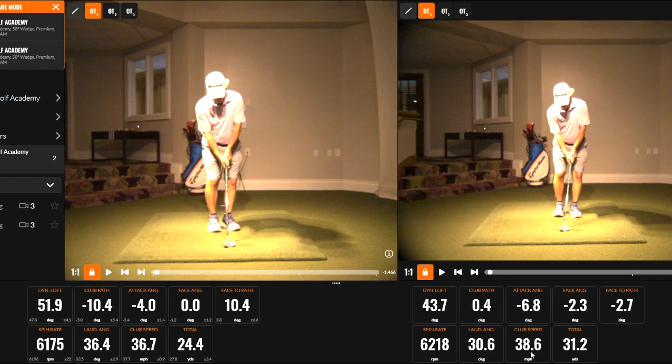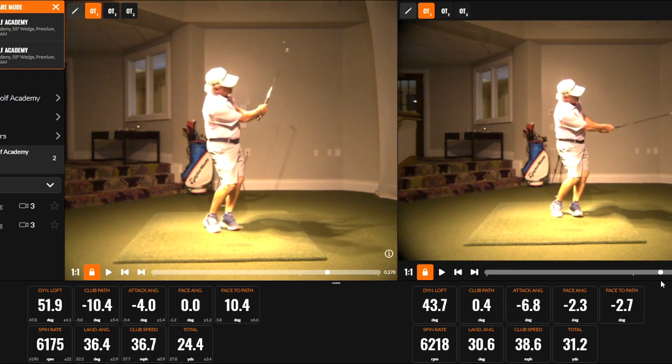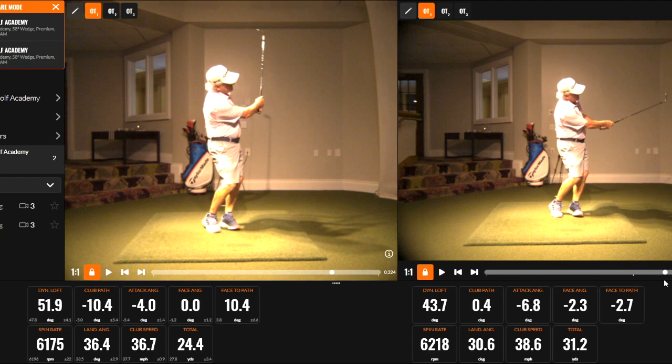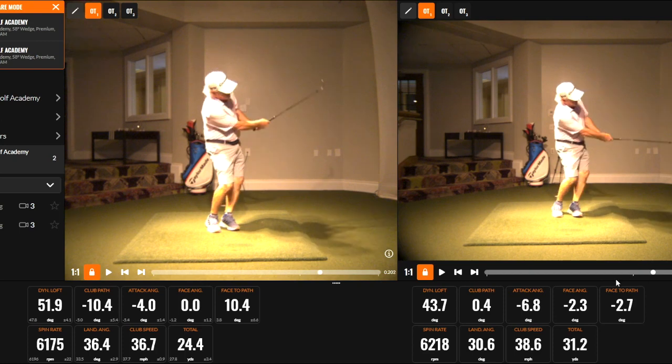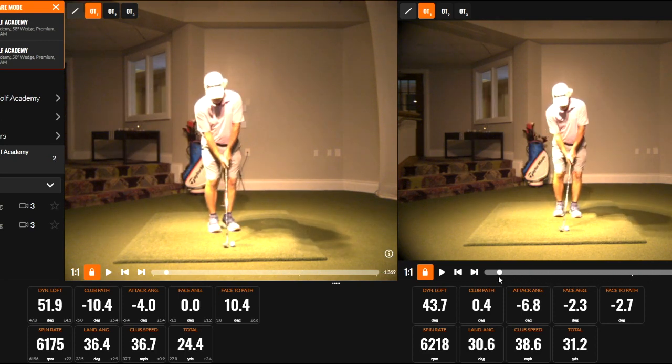So the big difference between the two is landing angle. The one on the right is a lower-flighted shot coming in at a 30-degree landing angle, and the one on the left is a higher shot coming in at a steeper angle — 6 more degrees — at 36 degrees.